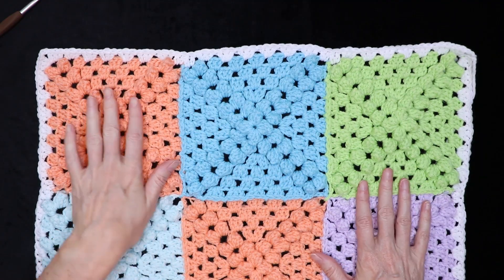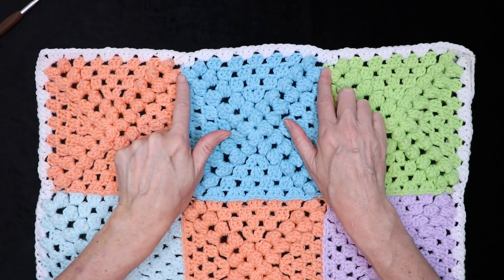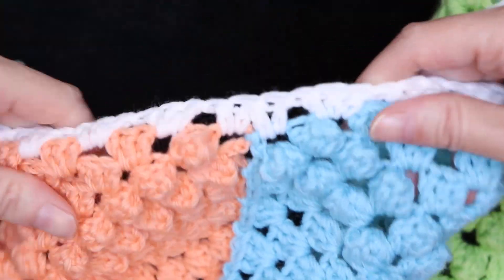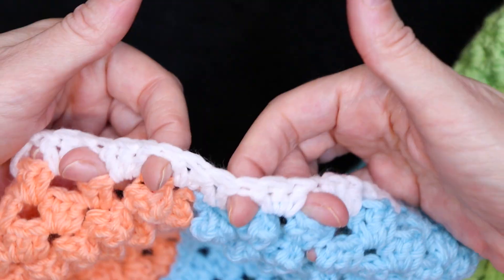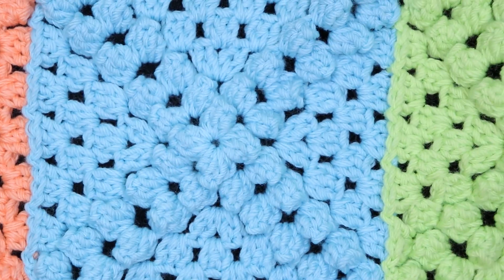So there is the edge on our granny squares. You can see it dips down a little bit where our join is, but the next round — or if you do a border on it — that'll just pull it up really nice. If you're going to be working into this row again, you're going to go in before that set at the join and after. These will be your new spaces going along your side and it'll even out really, really great.